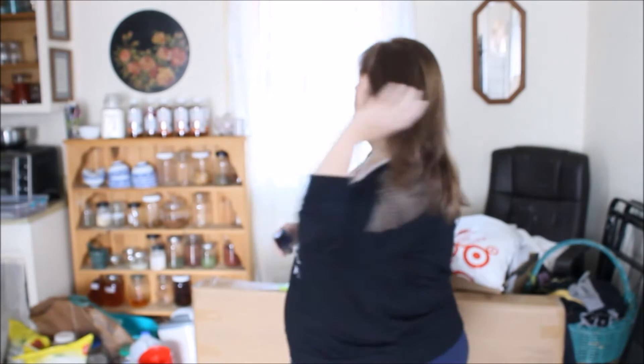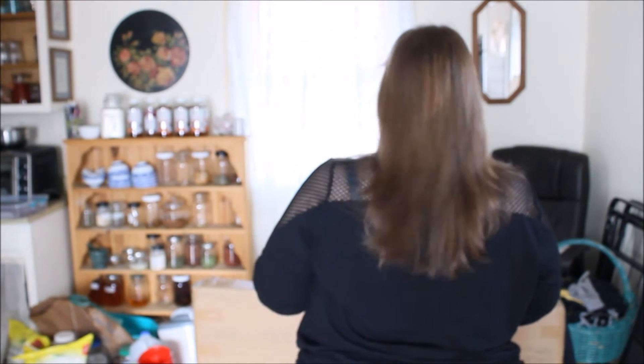Hi, it's Michelle, welcome to my kitchen. I'm going to be cutting my hair today. I don't normally cut my hair in my kitchen, but my bathroom was too small for the camera. My hair is a little damp and I'll show you the length right now. What I'm going to do is bend over, brush all my hair over the top of my head, and then cut straight across.